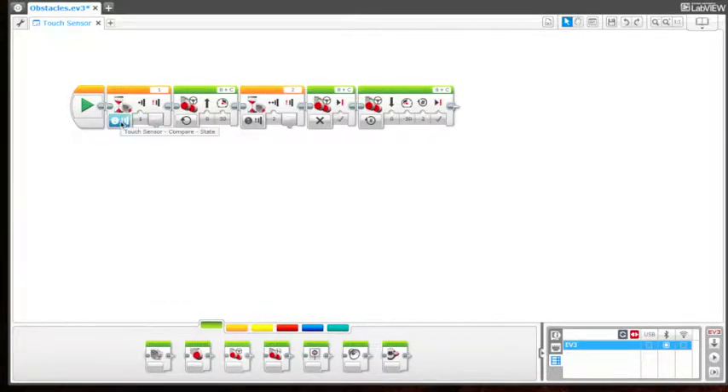The program we have is a wait block right here, and the wait block is telling us that when the upright touch sensor is pressed, it will move forward indefinitely.